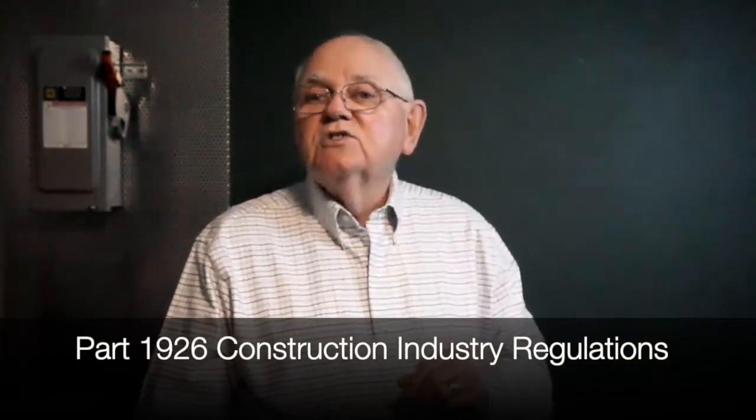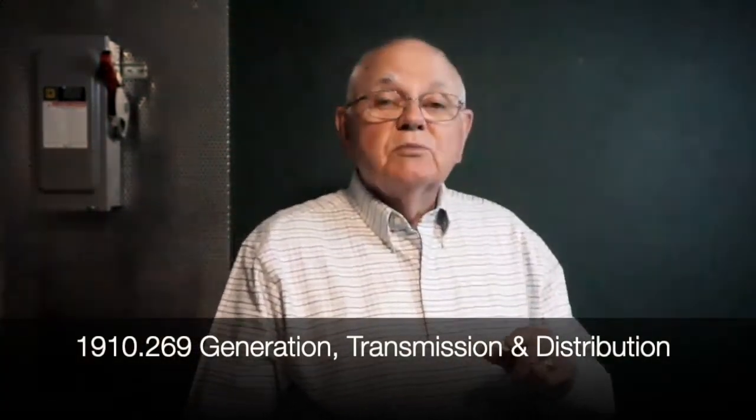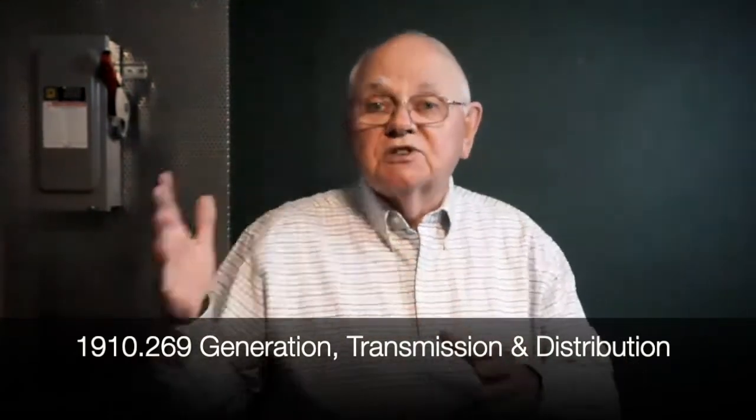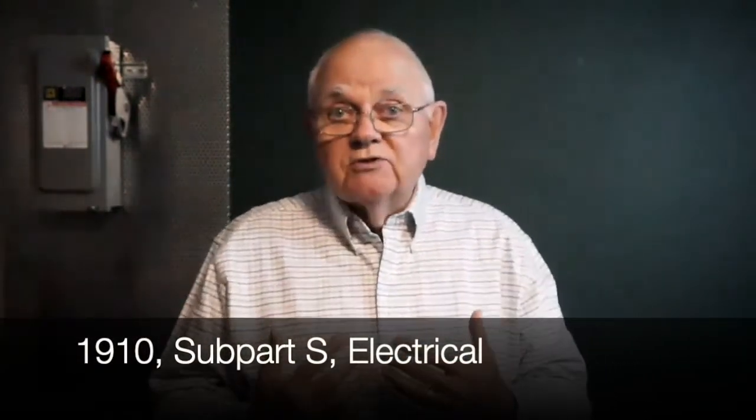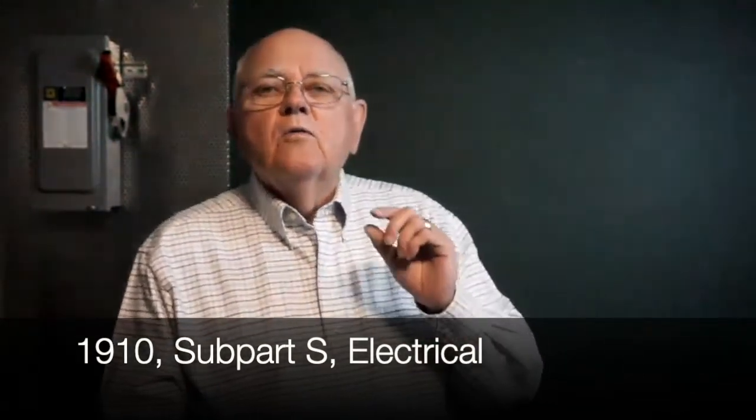The rules for control of hazardous energy and lockout tagout for construction are found in part 1926 of the OSHA regulations. The rules that apply for generation, transmission, and distribution are in 1910.269. For the rules for exposure to electrical hazards in general industry that applies to most of us, those are found in part 1910, subpart S. When it comes to complying with federal OSHA and our state standards, we need to realize that the how-to methods to comply with the OSHA performance requirements are found in NFPA 70E, the standard for electrical safety in the workplace.